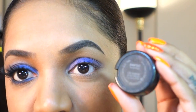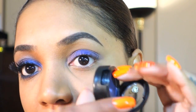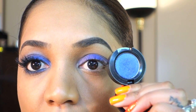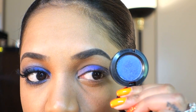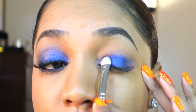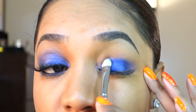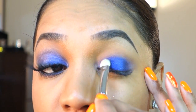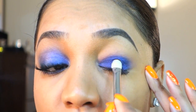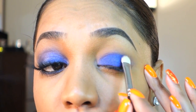Next I'm going to grab my eyeshadow from the MAC Art of the Eye Collection — it's called Banoff Saji and it's a Velox Pearl finish, which means it has a slight shimmer but it's not high frost. It's a gorgeous deep purple color with a blue shift. I'm going to apply that with a MAC 239 eyeshadow brush, pressing it on my eyelid over the base. I'm lightly tapping the color to deposit it with great intensity without blending just yet.